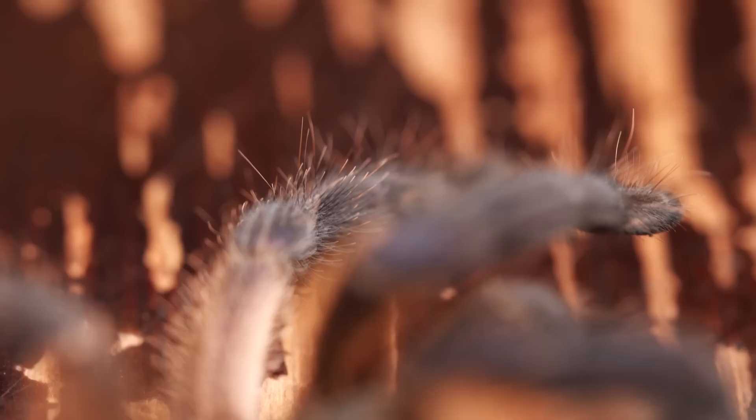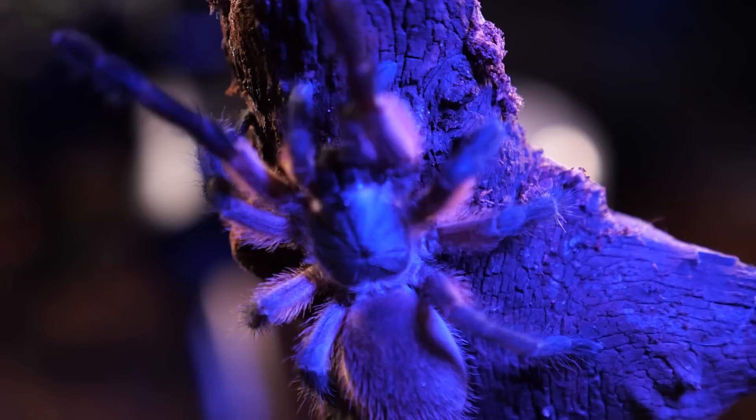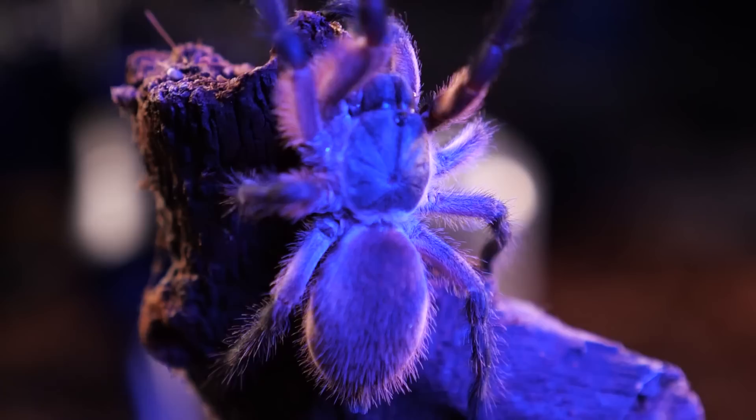I have one blue baboon I got a few years ago that I kept by itself, and I rarely see it out and about. But I also have a communal setup with spiderlings, and I almost always see two or three of them roaming around — occasionally I'll even find all five of them out in plain view.